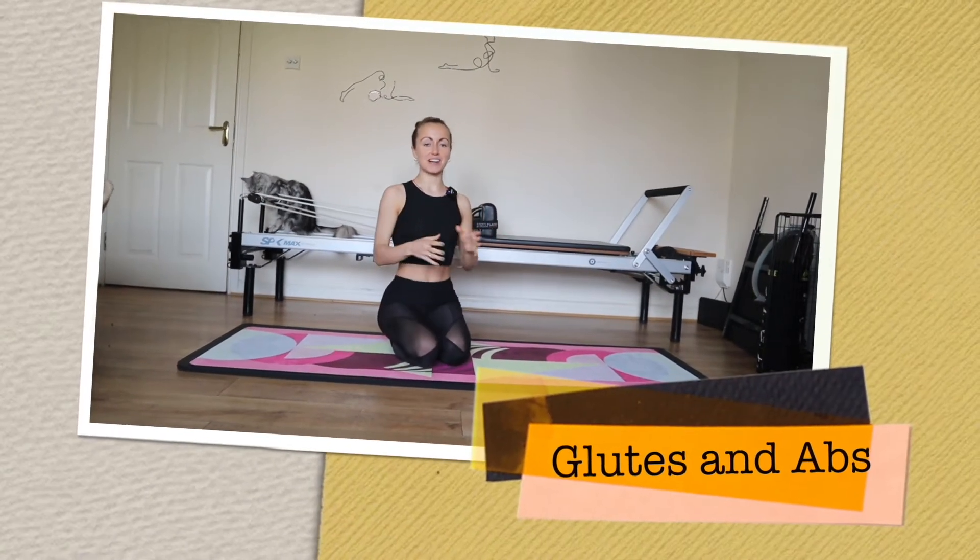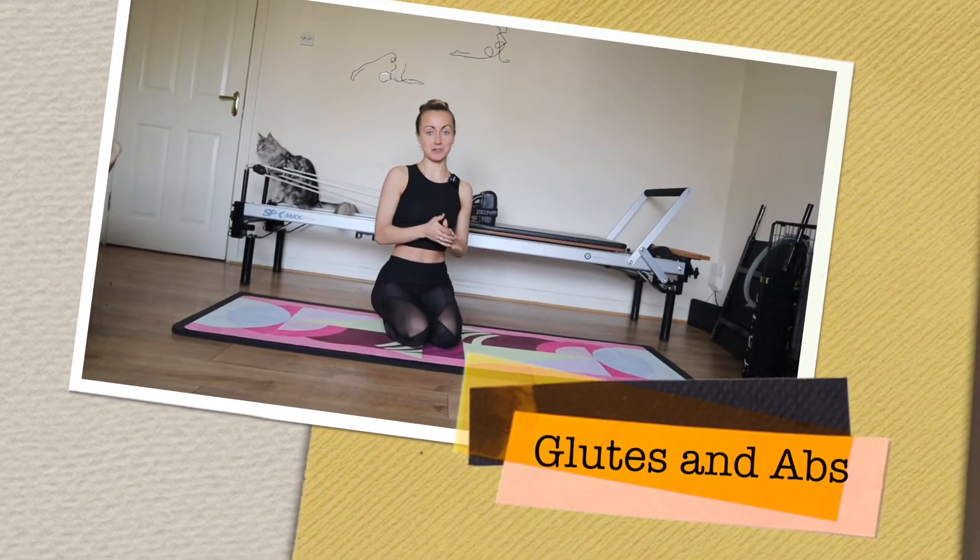Hi everybody, welcome to glutes and ab focus class. Whenever you're ready, we'll go ahead and get set up.